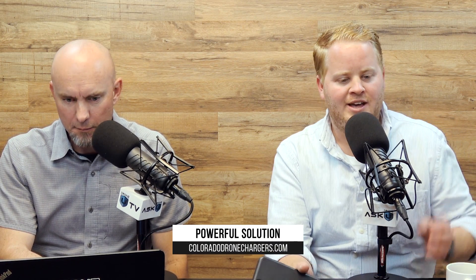Today's episode is brought to you by our friends at ColoradoDroneChargers.com. If you need a way to charge all your batteries at one time — I want to make sure that is clear — at one time. Four batteries, one time. Not like one battery and then another one and then another one. All at once. Saves you a lot of time, by the way. ColoradoDroneChargers.com. Check them out.